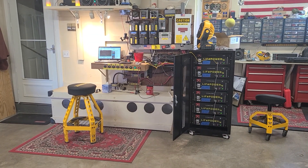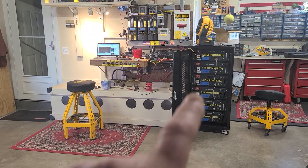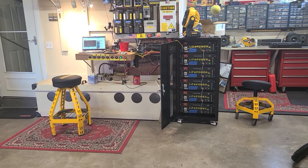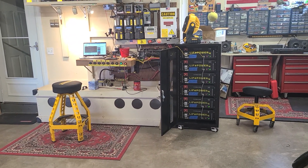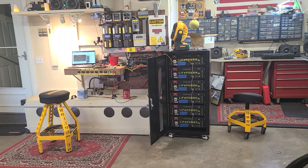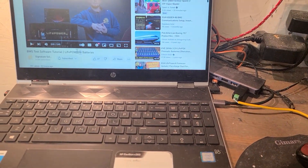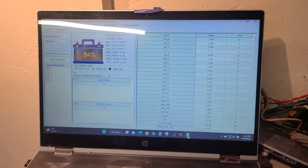Out here in the garage working on these EG4 LiFePower4 batteries — six of them. The goal was to get these batteries talking to the monitoring software so I can know the state of charge and voltages without having to put a multimeter on here. What I did to get this to work — and it worked the first time — was follow the directions from Signature Solar and comments that viewers made on a YouTube video. It was actually pretty easy; first time, boom, fired right up.